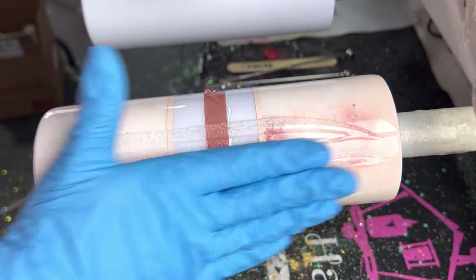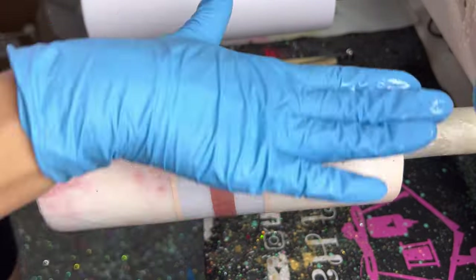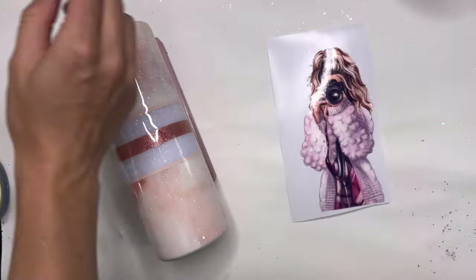Once those are on I'm going to go into another coat of epoxy — about 15 milliliters. I just want my cup to be smooth so that when I go in to apply my main decals I don't have any bumps or ridges. You might need to add two coats over your vinyl work.